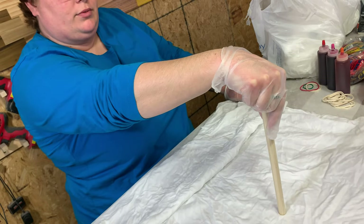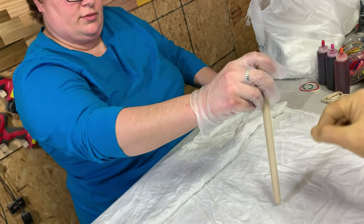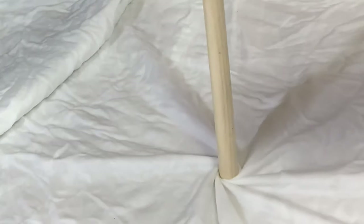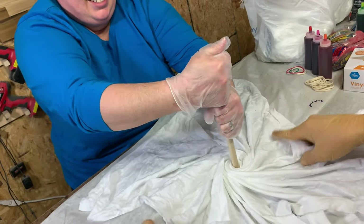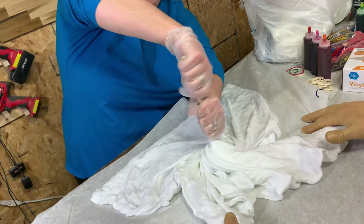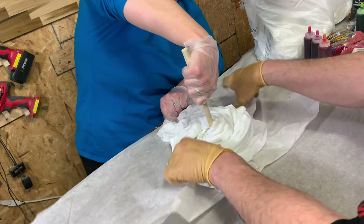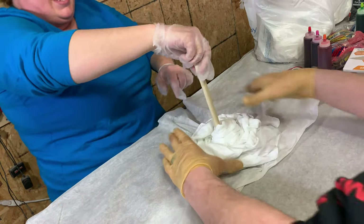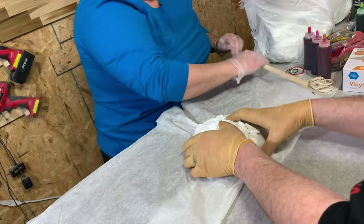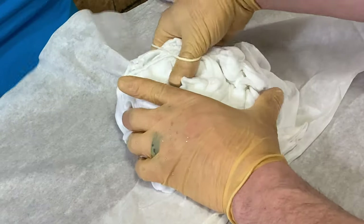For the first one we're going to do what's called the spiral technique. To do that, just put your finger right in the middle of the shirt and then just twist. As it twists, it twists everything up with it. Then at some point you can take the dowel out and do it by hand. Then I have some rubber bands and we're just going to stretch it, trying to keep it in the orientation she's got.